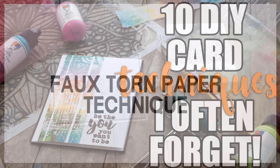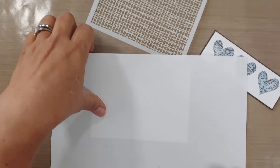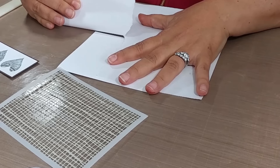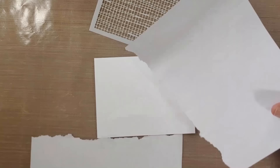First up is one of my favorites: the faux torn paper technique. This is a truly simple technique and I'm shocked that I always forget it. Basically, grab a piece of copy paper and tear towards you — if you're right-handed, tear towards you; if you're left-handed, you usually tear away — so you can get some cool texture. Honestly, for this project either way works.